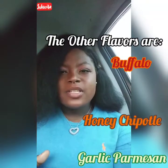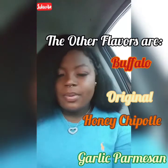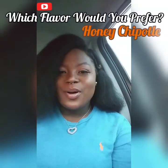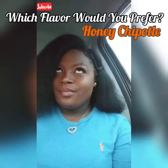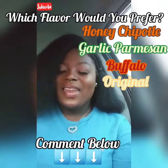I think there's garlic parmesan and then a regular, meaning just the poppers with no sauce. Which one do you guys think you would prefer? Would you get the honey chipotle, the garlic parmesan, the buffalo, or the original? Comment and let me know. Here's one with just the honey chipotle — it looks good, right? Let me go ahead and try that. Look how meaty it is!